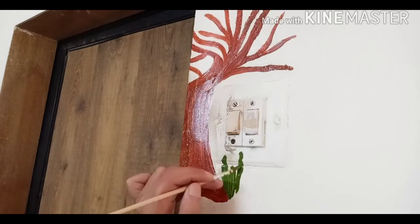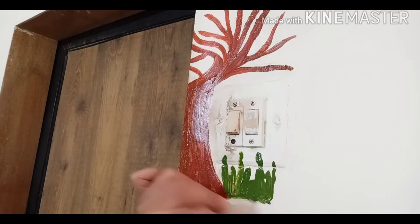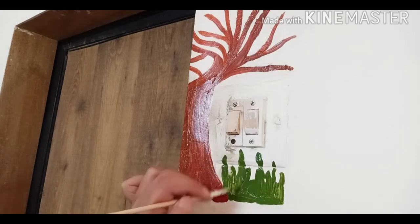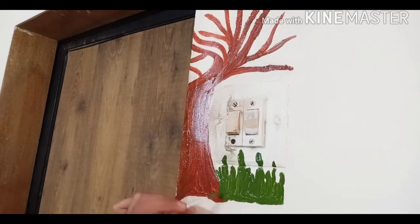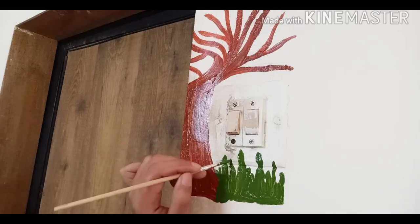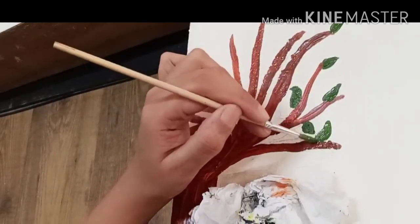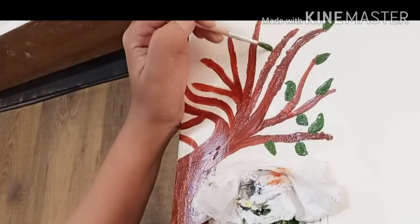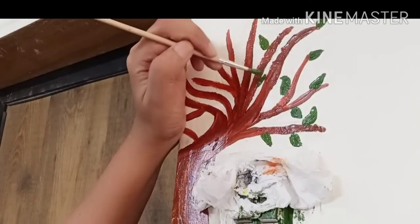Here I am drawing grass so it gives a full effect of nature. The grass color can be a little darker green or lighter green — you can choose whatever you want. Because of the lockdown I am limited in color options, so I'm using this green only.